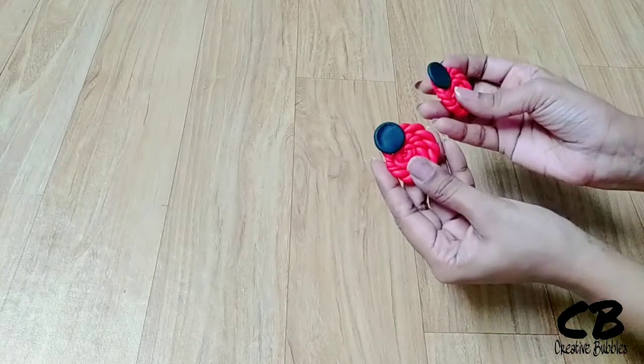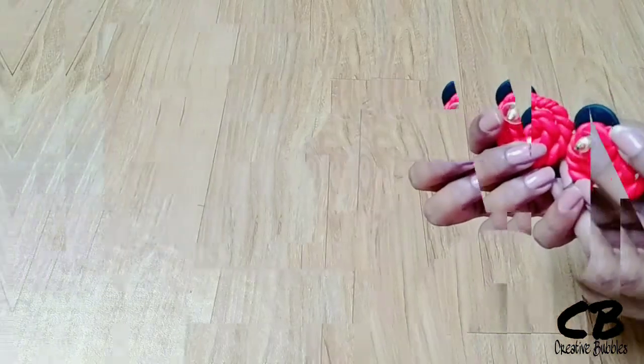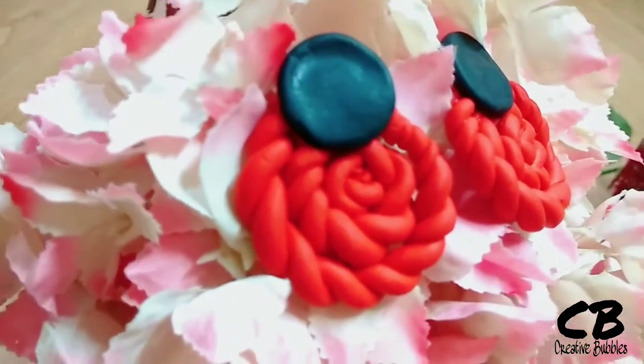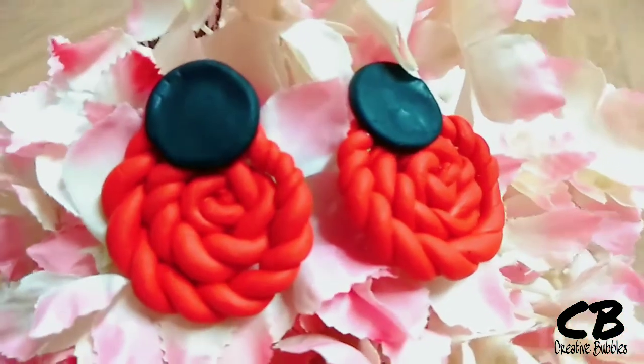These two pieces are completely pasted together and they are ready to wear.